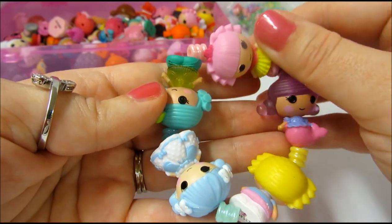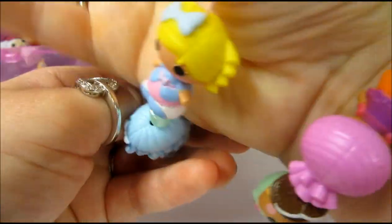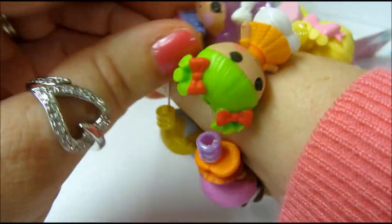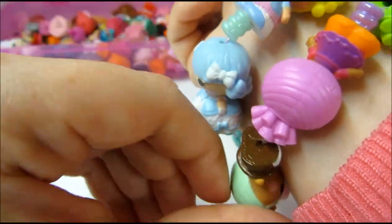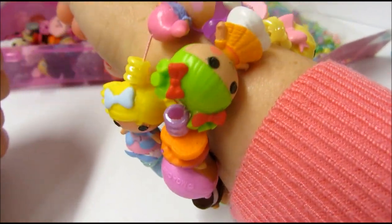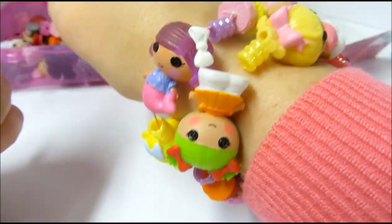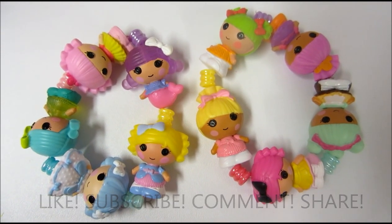Here's our finished bracelet — I think it turned out pretty cute. You can layer them up and do as many as you want, and you could just buy a package of tinies and make one for yourself and some for your friends. Thanks for watching! Stay tuned for more from Kids New Toys where we unbox, review, and play with new toys, and sometimes we make crafts. If you like this video please click like and subscribe to my channel.